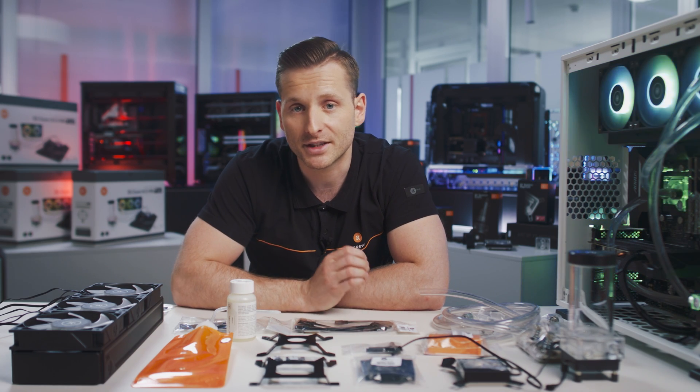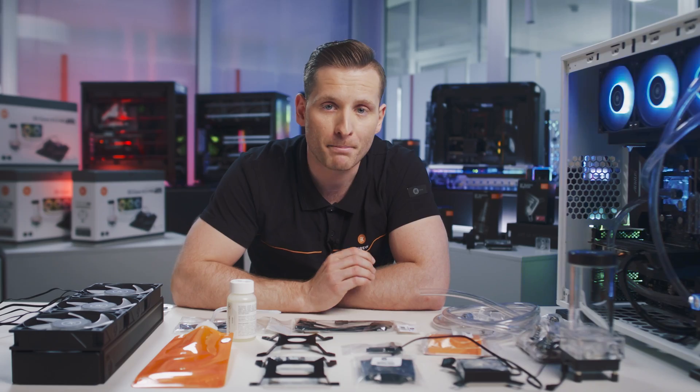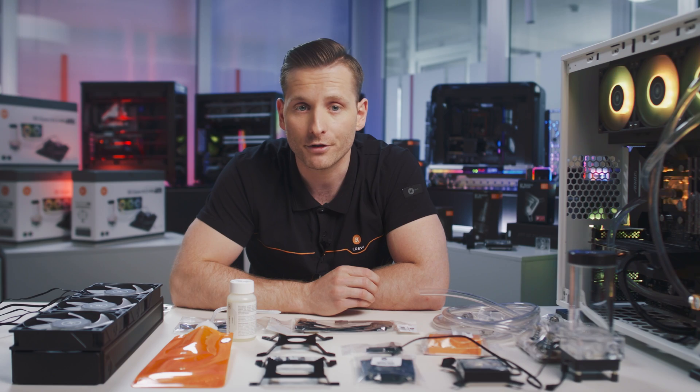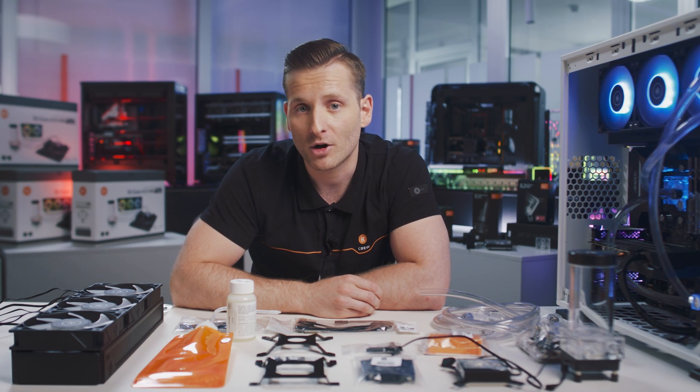This lighting can be tailored to your setup from the comfort of your seat with a range of dynamic lighting effects, easily controlled from a compatible motherboard or standalone dRGB controller. It's fully compatible with third-party lighting software and hardware such as Asus Aura Sync, meaning you can synchronize your entire build to match your premium water cooling setup.